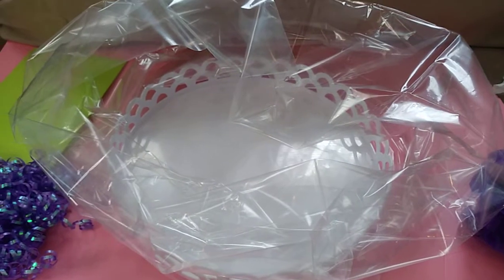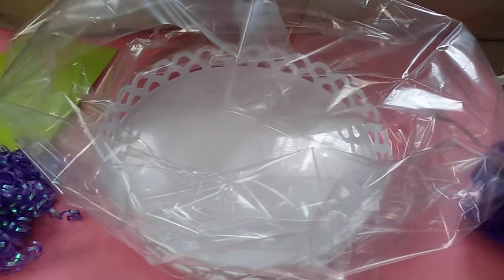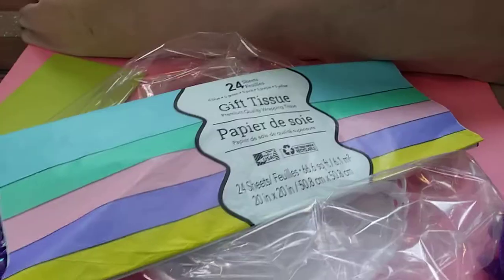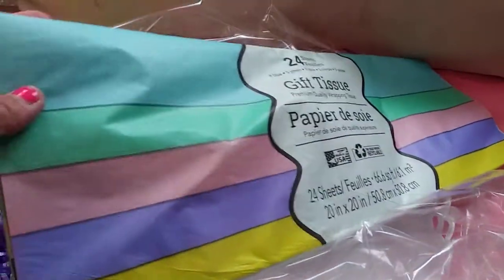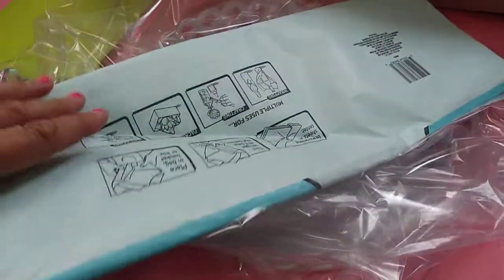I'm keeping in mind that the person I'm making this basket for loves lavender, so there's going to be a lot of lavender stuff in here. I'm going to put in probably the closest to lavender I can get from what I got at the Dollar Tree today.